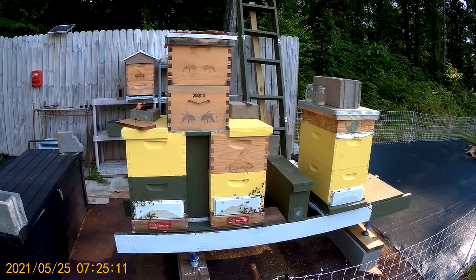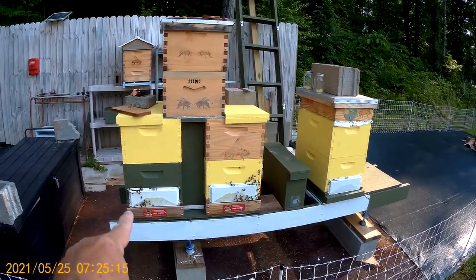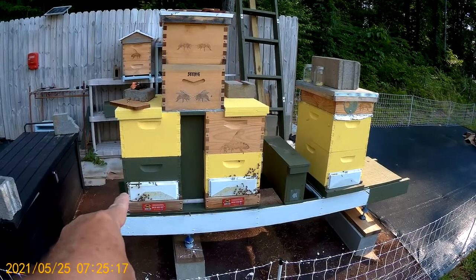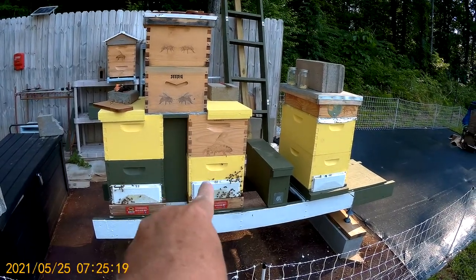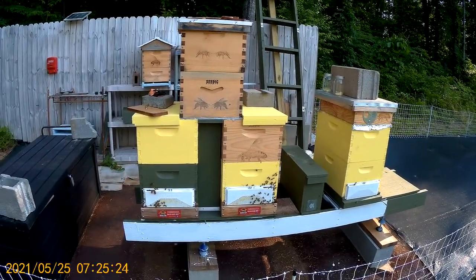Take a quick look around at how I have my beehive set up. Each side has its own queen — that side has a queen, and that side has a queen. They join together at the top with a queen excluder.